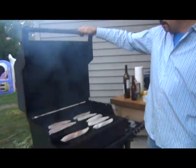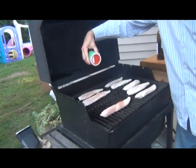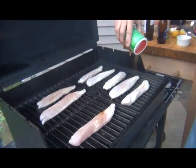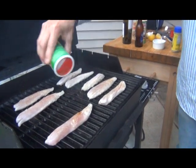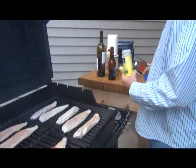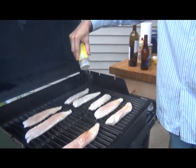I went inside and got some more Tony's because the container was running out, so I'm putting another nice coat on these. It's looking good. If you're not into Tony's and you like different seasonings, we also have Nature Seasoning, which is a good one. It's not as spicy but gives a nice flavor. Sprinkle them on the fish.